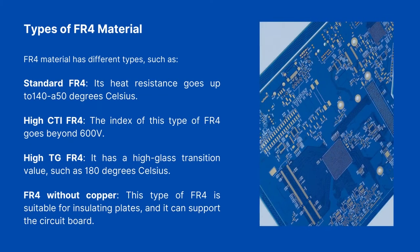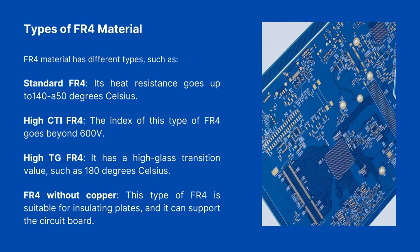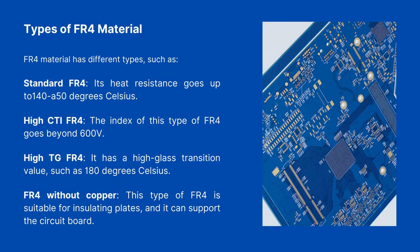Types of FR4 Material. FR4 material has different types. Standard FR4 has heat resistance up to 140 to 150 degrees Celsius. High CTI FR4 has a comparative tracking index that goes beyond 600 V. High TG FR4 has a high glass transition value, such as 180 degrees Celsius. FR4 without copper is suitable for insulating plates and can support the circuit board.